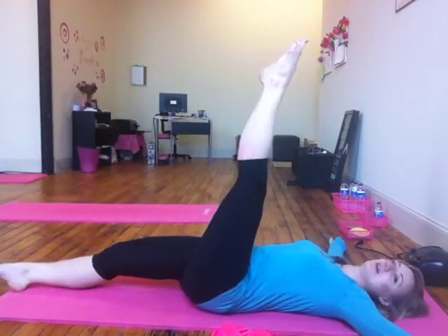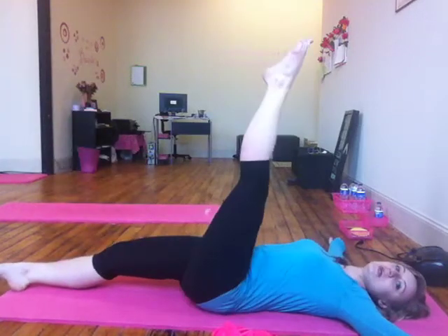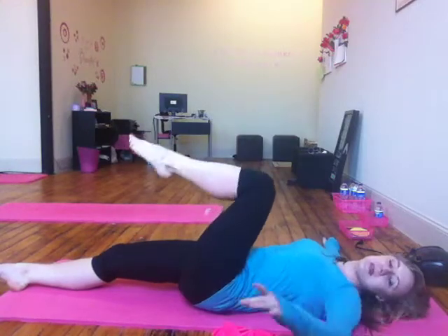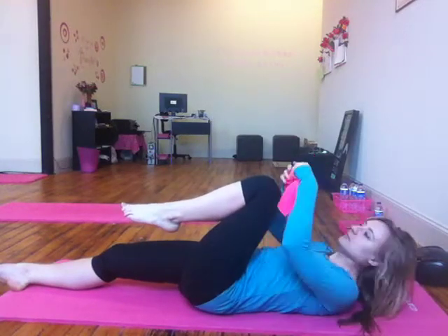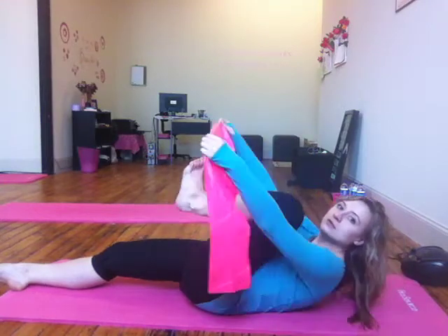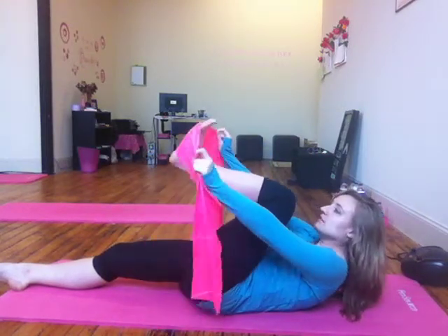And the last rep for this side. If you're really at an intermediate level, you can actually go for ten, but it's going to be much tougher than you think. Now with the band, it's pretty much the same principle — the only difference is that you're going to flex the foot.